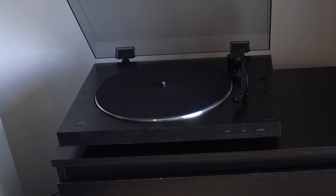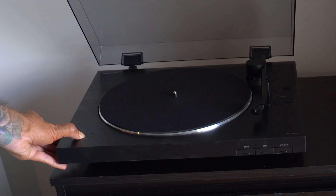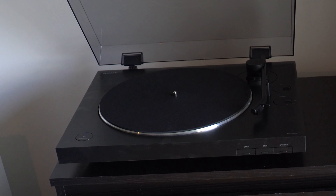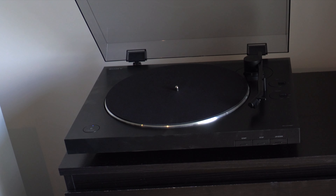Let's try the Bluetooth function. I've switched on my soundbar to Bluetooth and I'm just going to press this and see if it can be connected. What I did was simply press the pairing function for a few seconds, and then I did the same thing on my soundbar as well. Both devices were able to connect with each other — it flashed for a little bit and then it connected.